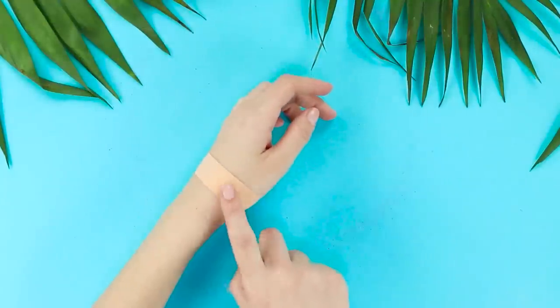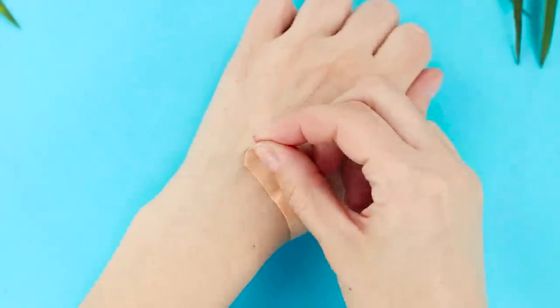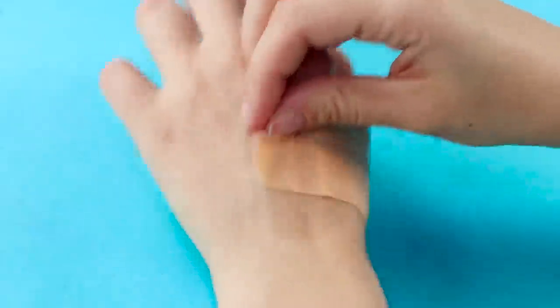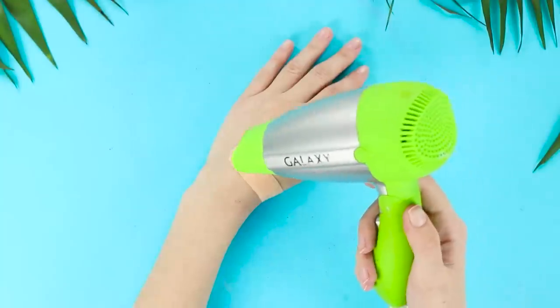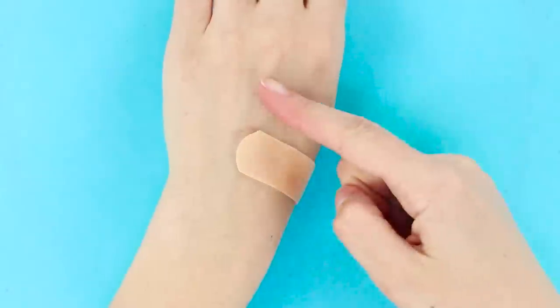Band-aids are like Russian roulette — they either fall off in two seconds, or you can't get rid of them for days! It's stuck so hard that it seems you can only tear it off along with your skin! But don't worry. To remove the band-aid quickly and painlessly, take a hair dryer. Blow warm air on the surface of the band-aid and now it comes off by itself!